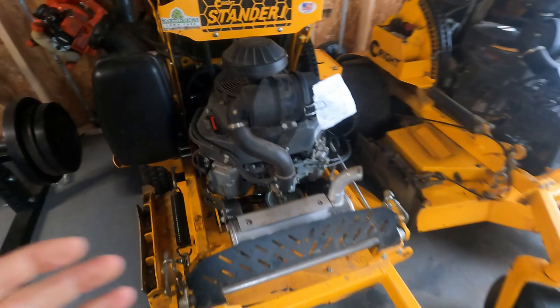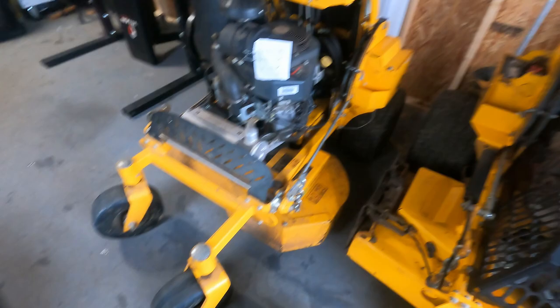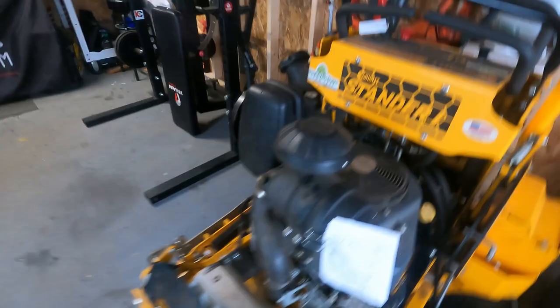No issues at all — the belts are perfectly fine and we check those all the time. We always have spares though, always have backups just in case. Spend the money — they're expensive, but in the middle of July on a Friday afternoon if you get a belt break, you've got to have a backup with you.